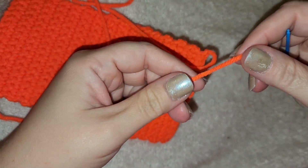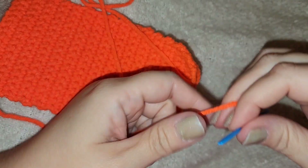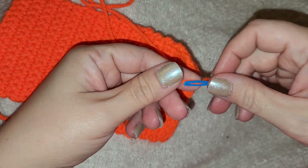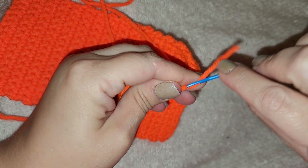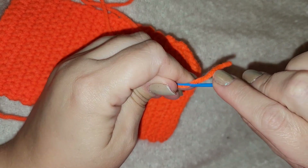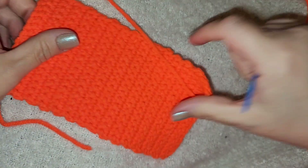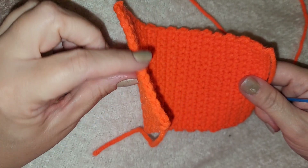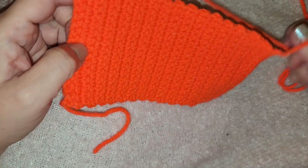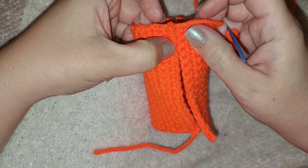We're going to thread our needle. The easiest way to get something thick through something thin — I just place my needle down near the end and kind of move it back and forth, shimmy it up and down, and your wool will pop through. Now we get to see why we did this stitch the way we did. From our very first stitch, when we pull it over, we are going to be sewing together flat on flat.